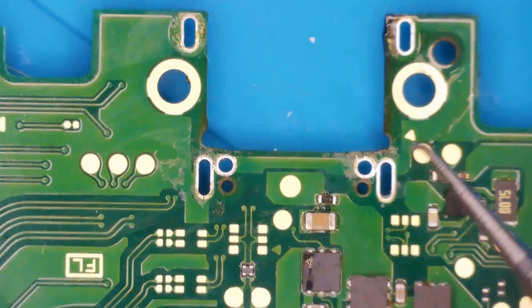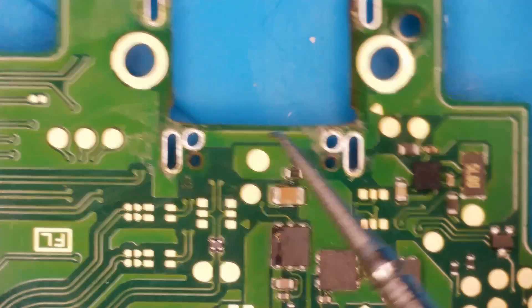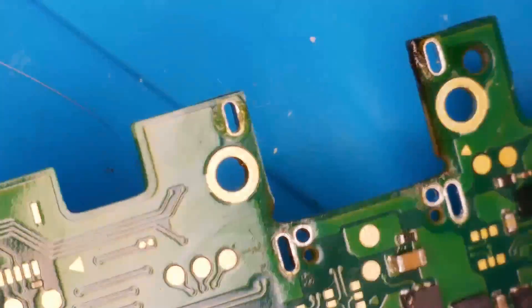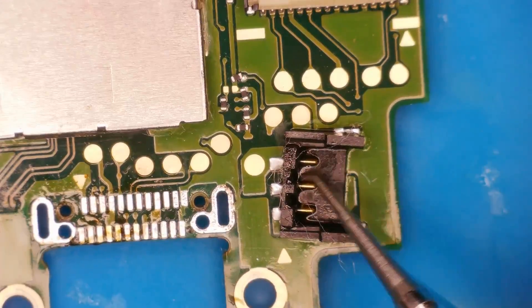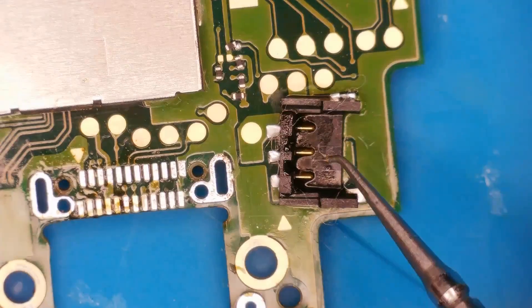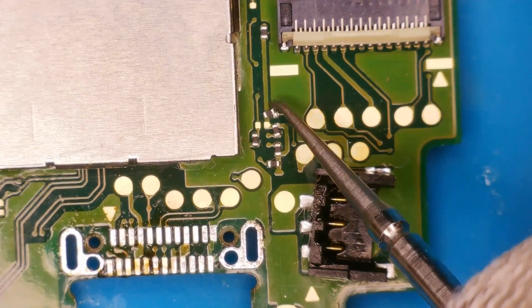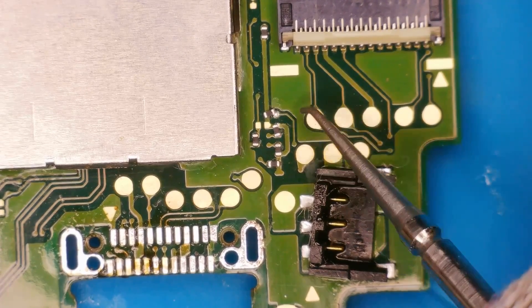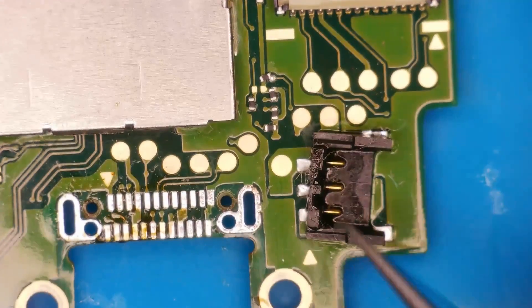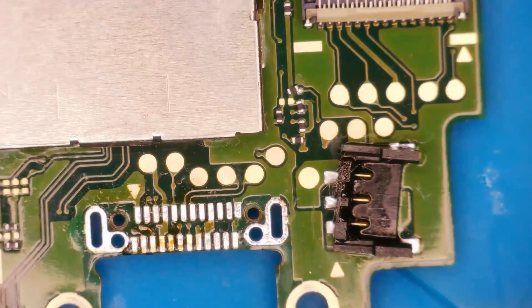Now we've got the charging port off — an okay job. I was very nervous using the solder sucker because of how many components are around it. Turning the board around, I did mess up a tiny bit: it's still connected where it needs to be, but it's wonky, so I'll need to reflow it back into place. There's also a tiny resistor out of alignment, so I need some flux on here and a reflow from the bottom of the board.